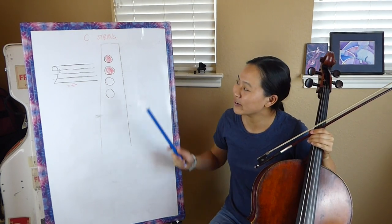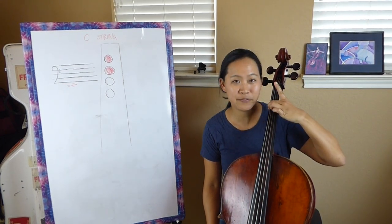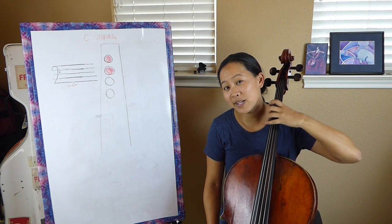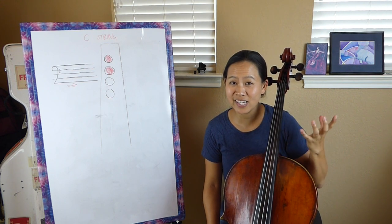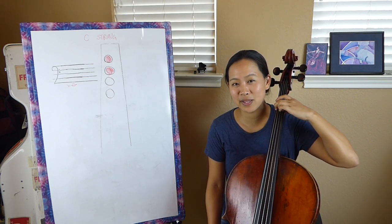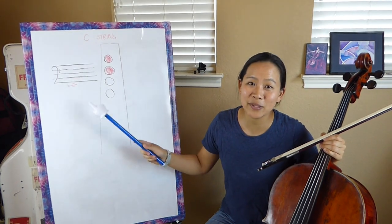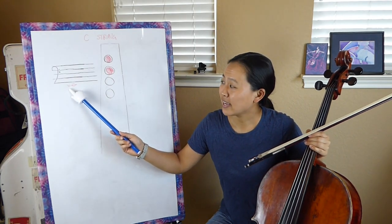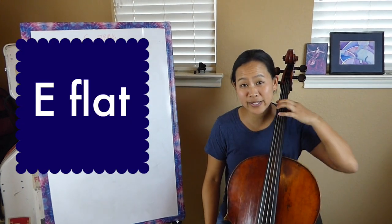Now we're putting our second finger down — here's one and two. When we put more than one finger down, try not to do an individual finger lift because it just puts a lot of extra strain on the hand that you really don't need. Especially because our third and fourth fingers are usually the weaker fingers, it's just a lot harder to get a large string like the C string down to the fingerboard. So if one finger is down and you have to add a finger, just go ahead and use both fingers to help get the string down. With two fingers down, this note is what we call an E flat — a low E flat, which includes the flat sign on the staff.